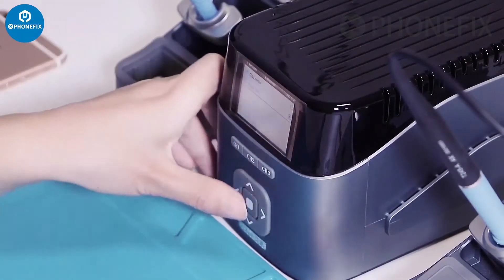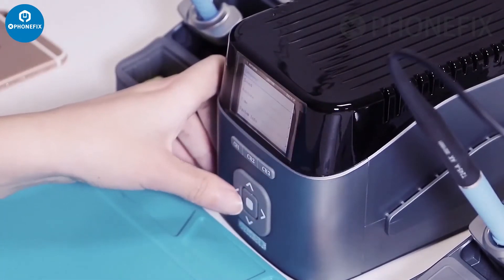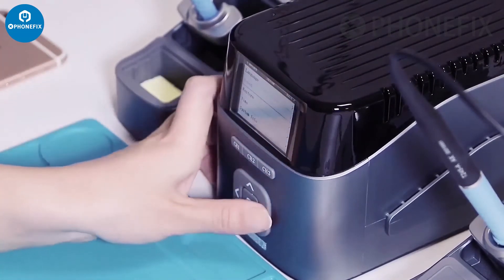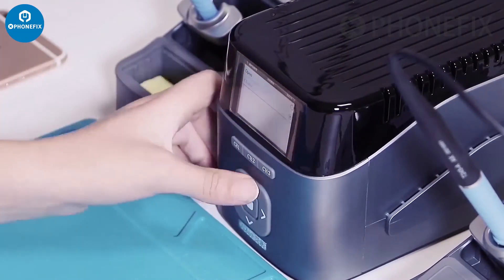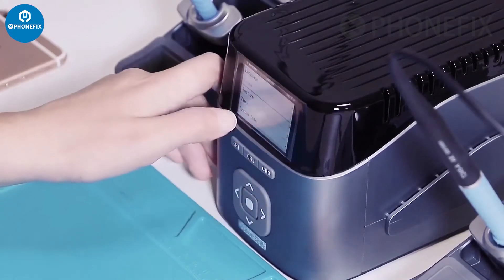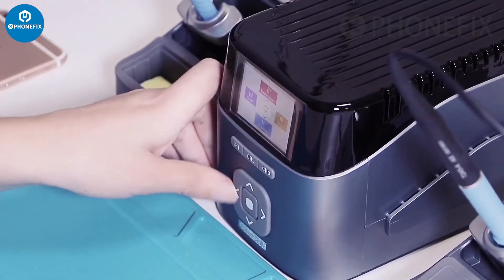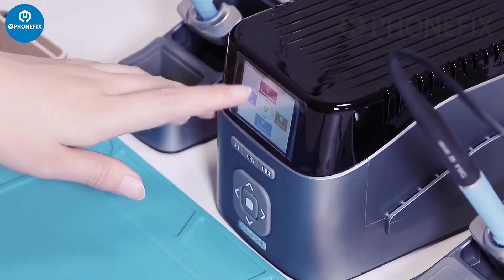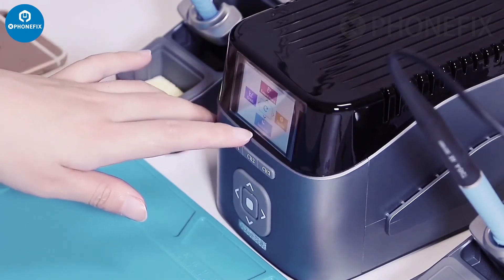Now it has turned into English. About the sound, you can turn off the sound. Other options include time and system information. Besides, you can set the temperature group, and you can see the graph and the dormancy setting.